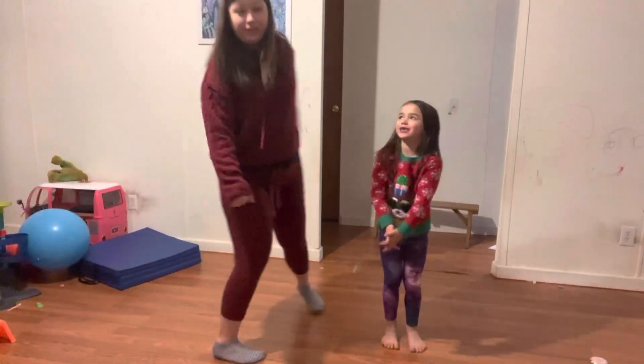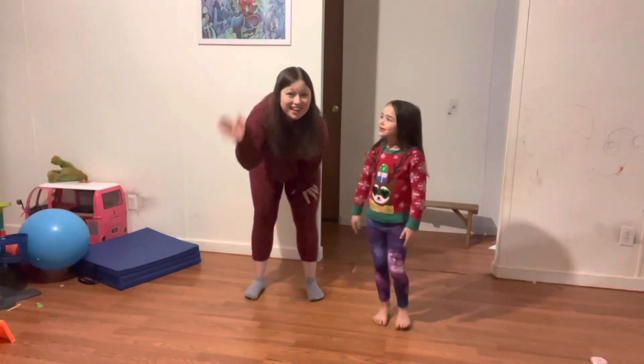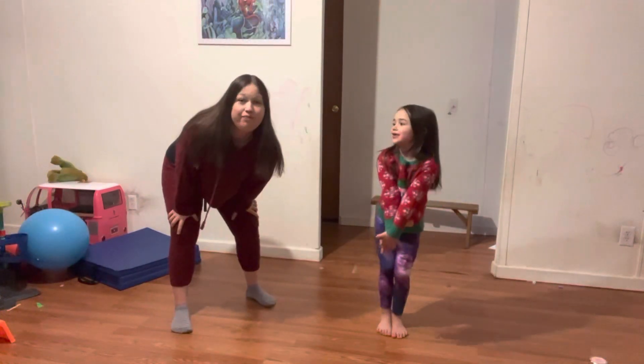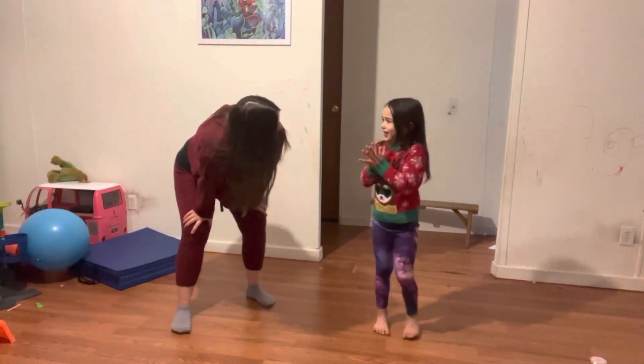Hi guys, I am Josie, and this is Rebecca, and she's my mom. Hi! And I'm going to be teaching her some gymnastic moves. Alright, let's go! And today I'm her teacher! Yeah, let's go!